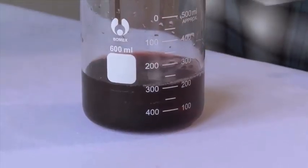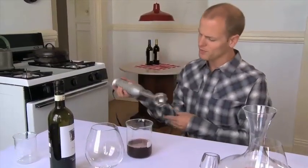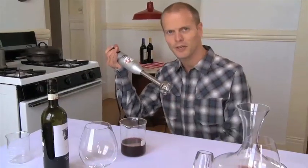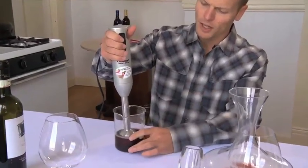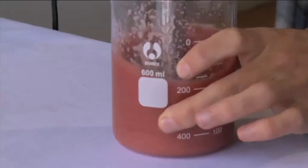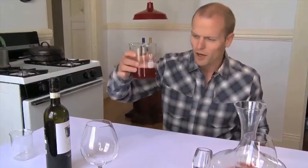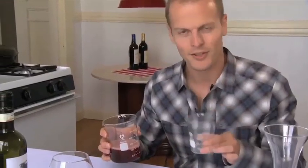We're going to pour a bunch of wine in here — I would suggest starting off with about that much — and we are going to expose it to as much air as possible using an immersion blender, also known as a stick blender. This is a Cuisinart Smart Stick. Do not stick your fingers into it. You stick it in not all the way, not touching the bottom entirely, and you do this for 20 to 30 seconds. You can see it's quite frothy — more like a Guinness than a typical glass of wine. This is actually 250 milliliters, which is exactly one third of a standard bottle of wine.